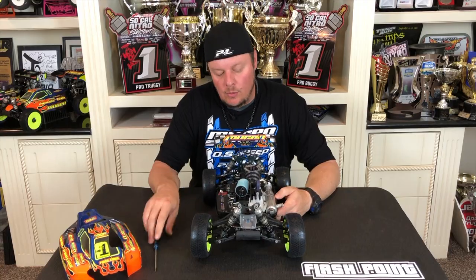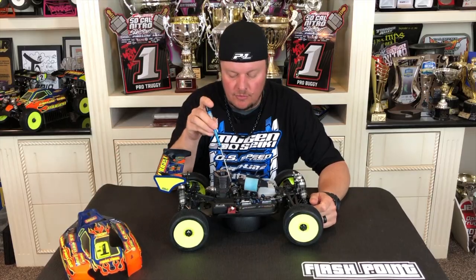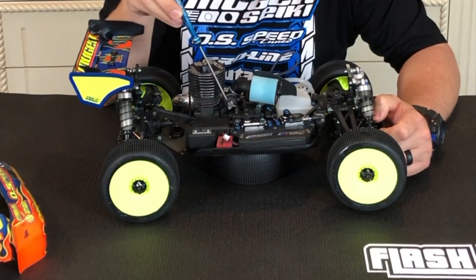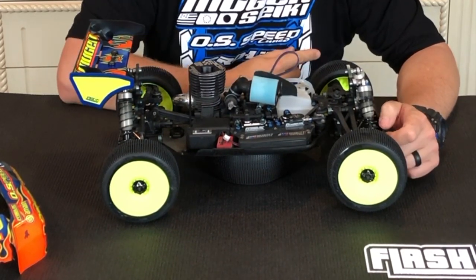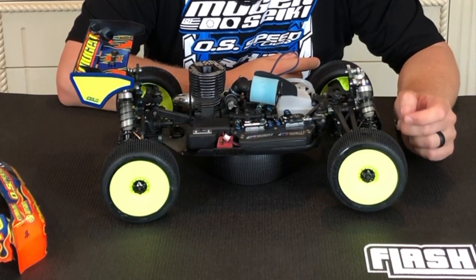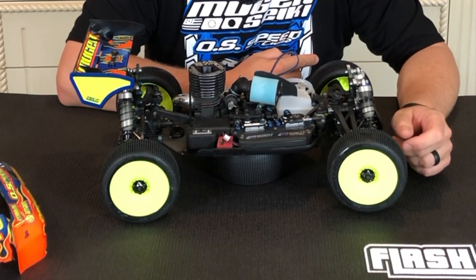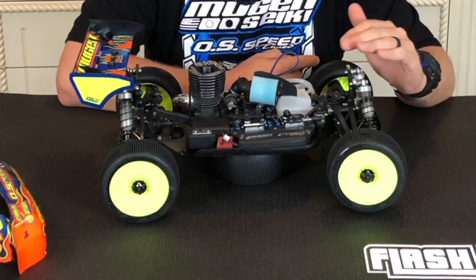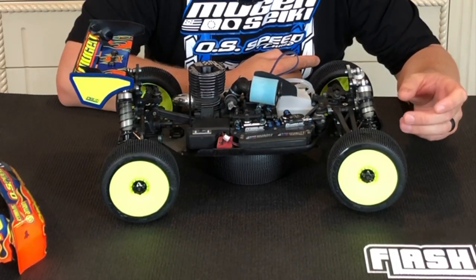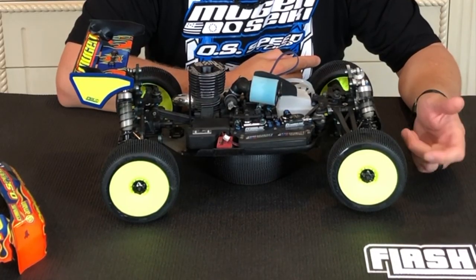So we'll start by explaining the different adjustments. Right here we have the low speed adjustment, and the low speed adjustment is going to control the initial throttle response. It will also control how the engine idles. So if the engine is really rich on bottom, you'll hear the engine when it comes down to idle slowly start to gurgle or load up — as we would call it — and then it could potentially die, because you're flooding the engine with fuel.